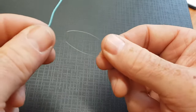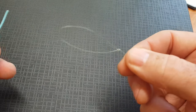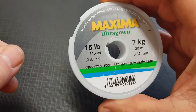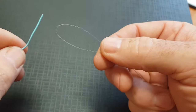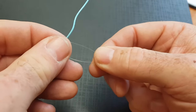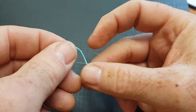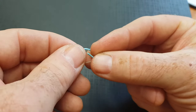Starting off, I've just done a figure-of-8 loop in the end of my leader. For this purpose I'm using Maxima Ultra Green 15lb mono. To start this off we feed the fly line up through the back of the loop, then bring it round underneath and feed it back through the top of the loop again.